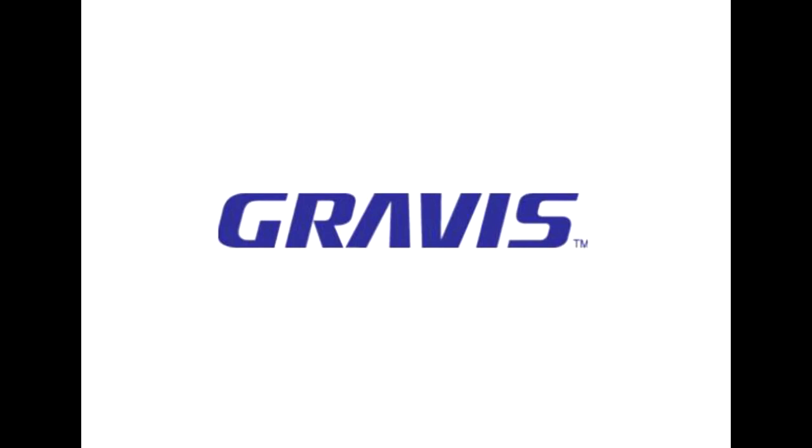You're probably either laughing at how old this thing is or you're confused by such an ancient relic. Well, let me shed some light. Advanced Gravis Computer Technology was the leading manufacturer of computer peripherals and hardware. They were founded in 1982 in British Columbia, Canada, but Kensington Computer Product Groups bought them out in 1997 and Gravis disappeared.